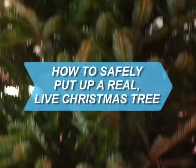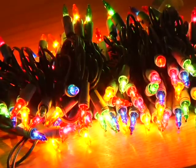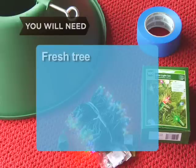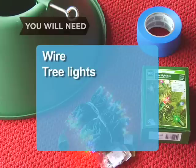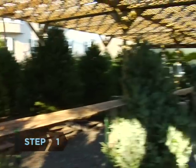How to safely put up a real, live Christmas tree. Make sure this year's live holiday tree is not only pretty, but safe, too. You will need: a fresh tree, a tree stand, water, a ceiling hook, a piece of wire, tree lights, and blue masking tape. Optional: LED tree lights and a heavy-gauge extension cord.